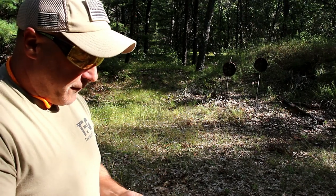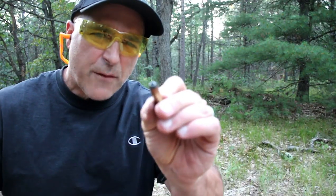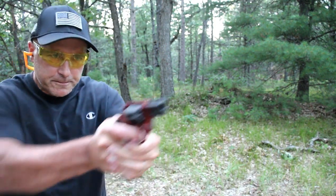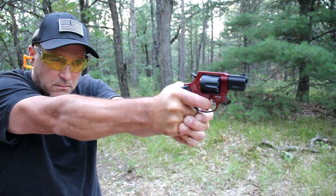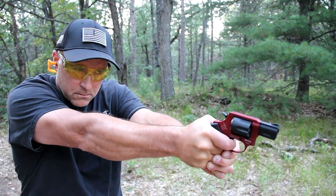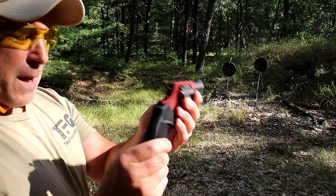I just want to show the function of it and what it can handle. It does accept and will fire plus P rounds — I did that last night. One thing I noticed when I was here last night, shooting about a box of ammo, is that the black front sight is tough to pick up at night. And that would make sense, right? I shot primarily double action.